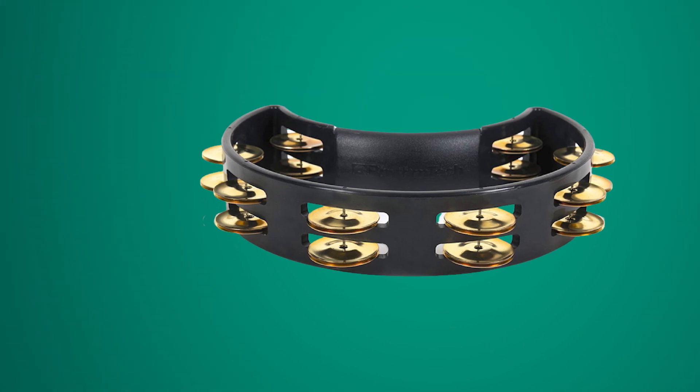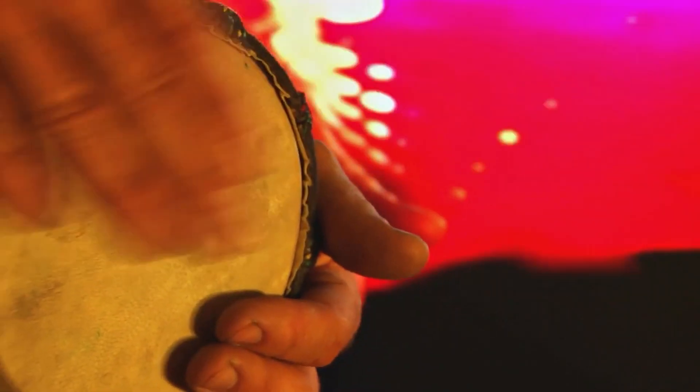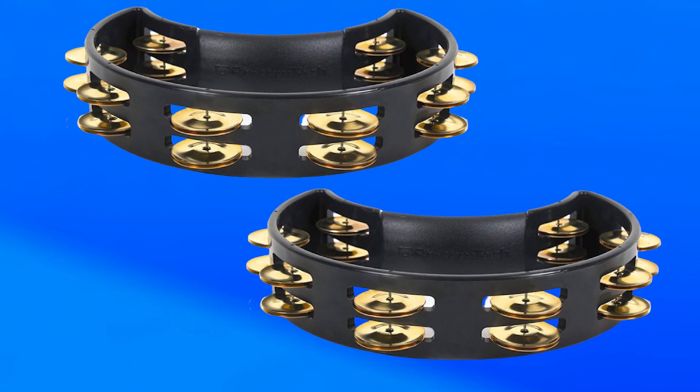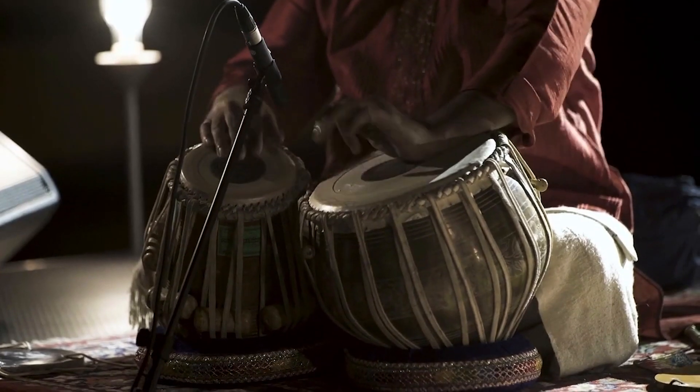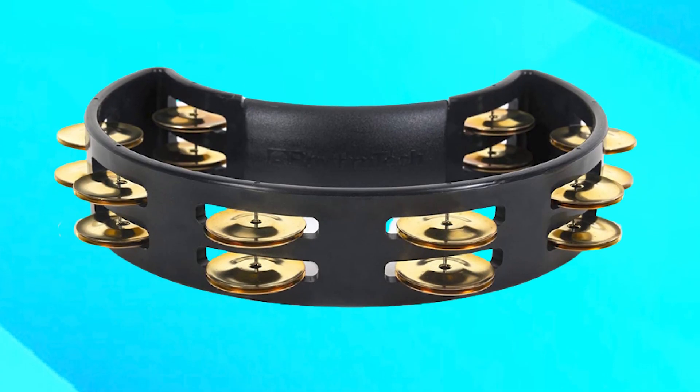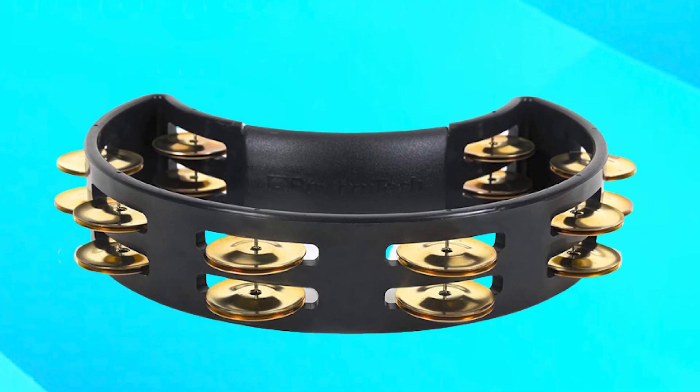The tambourine also features a comfortable grip that makes it easy to hold and play for extended periods. The Artone 1011 is a versatile instrument that can be used in a variety of musical genres, from rock to folk to world music. This tambourine is also very affordable, making it an excellent option for drummers and percussionists who are just starting out. Overall, the Rhythm Tech Tambourine is a solid choice for anyone looking for a reliable instrument at an affordable price.